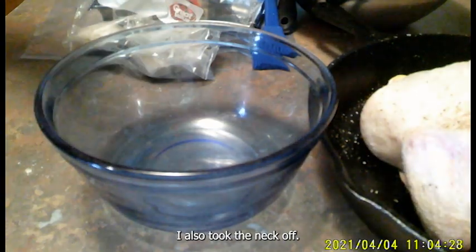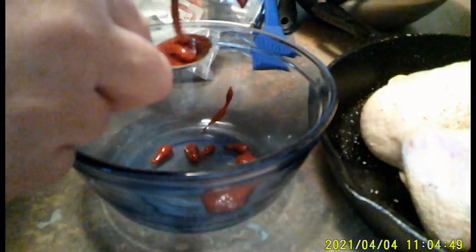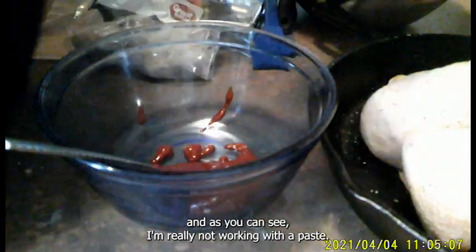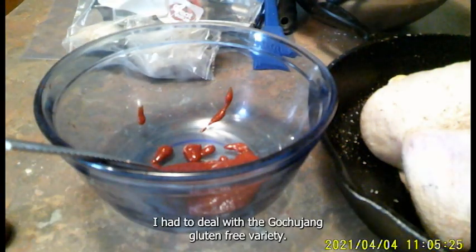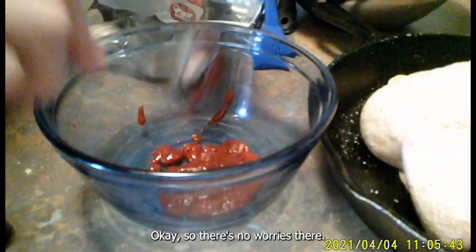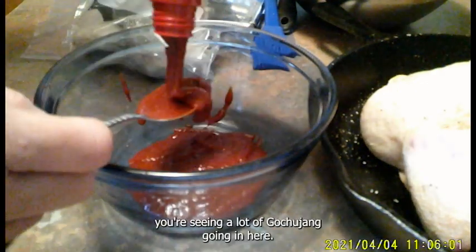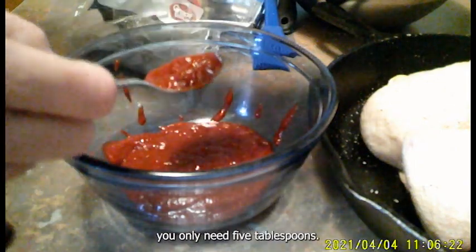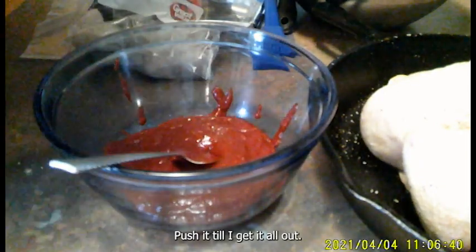I also took the neck off. I don't use it in my house other than possibly for chicken stock or to treat the dog. Now Gojujang is normally a paste, but I couldn't find Gojujang paste and had to deal with a gluten-free variety. It still worked out okay, so no worries there. I'm doing double the amount, so you're seeing a lot of Gojujang going in. But if you're just doing one chicken, you only need five tablespoons.